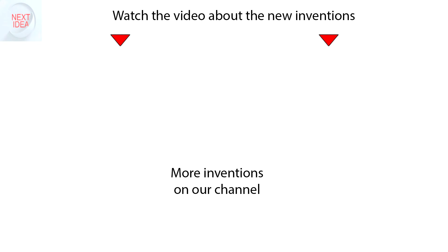Feel free to comment and share your thoughts about this invention, and of course press thumbs up if you liked this idea. Subscribe to our channel to follow the latest inventions in the world of high tech. You're watching Next Idea.